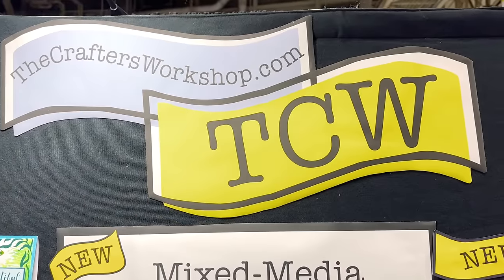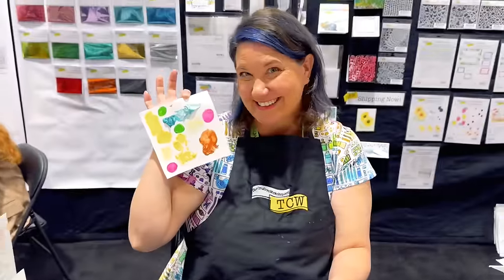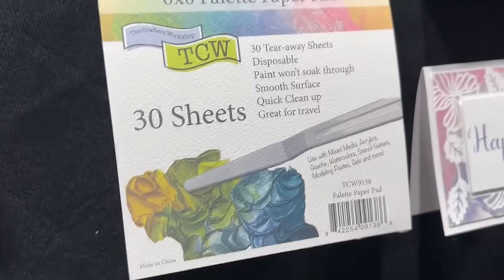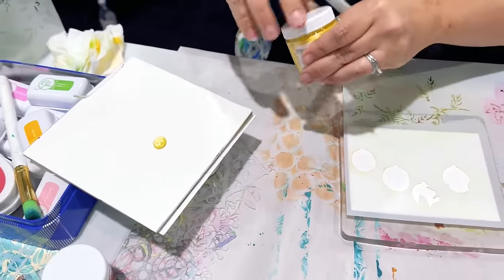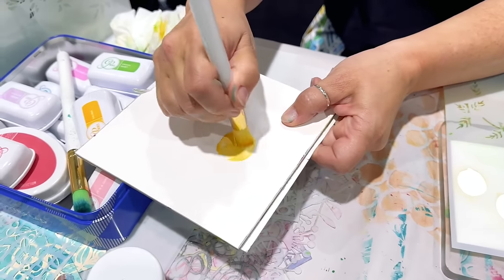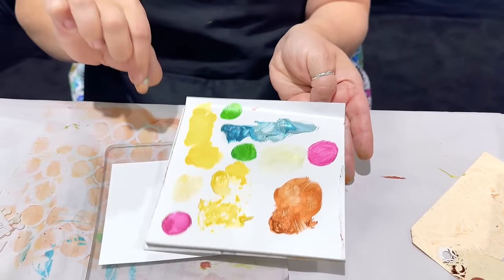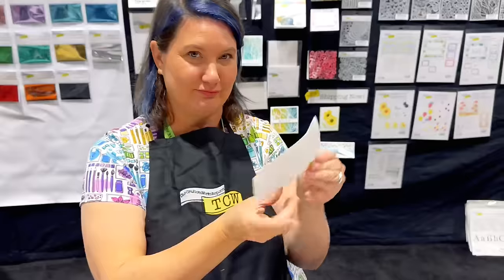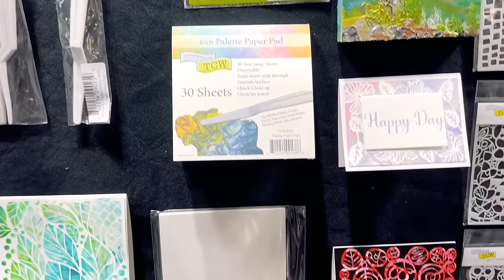Next we had Crafter's Workshop and saw some fun new things. Erin Reed was in the booth demoing all of these products. There was the palette paper pad — a six by six paper pad. Erin used it to dip: she took some stencil butter out, put it on the palette, took the new brush, rubbed it into the palette, and used that as her workspace. When she was done she just took out the paper and tossed it. It makes it really easy for doing mixed media when you just want a small space to work and then throw it away without a mess.